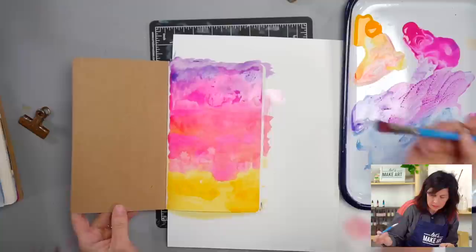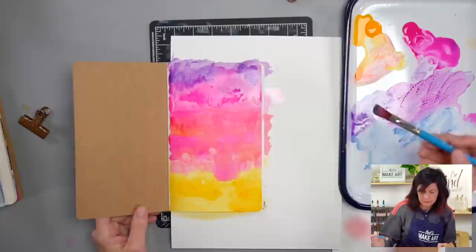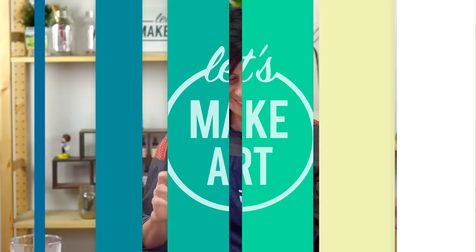I just want some darker values in there. I'm going to drop that in, and we might need a little time for this to dry before the next step. This would be a perfect opportunity to get a snack! This is looking similar to the other one and different — if yours doesn't look like mine, that is okay. It doesn't have to look like mine. We're just playing and exploring and seeing the threshold of our paper. So we're going to let this dry and then we'll come back and live on the edge.